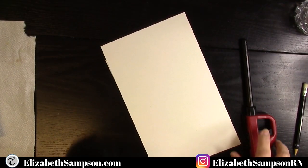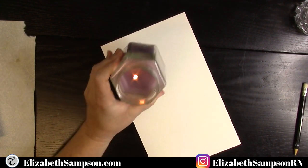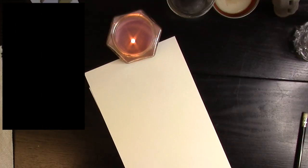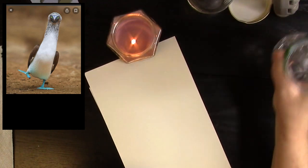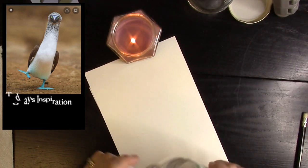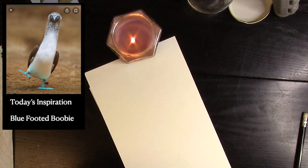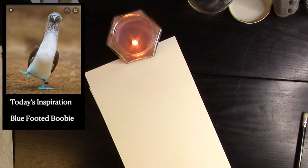Hi creative friends, it's Elizabeth Seamson, the Doodle Nurse, and welcome back this week for another watercolor animal drawing. Today's inspiration is — wait for it — yes, the blue-footed booby! If you've never heard of them, stick around to see how this turns out.